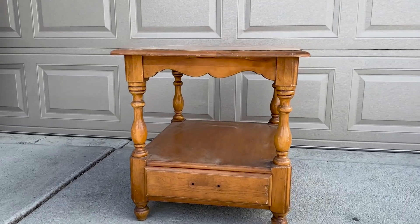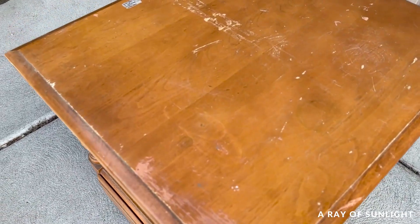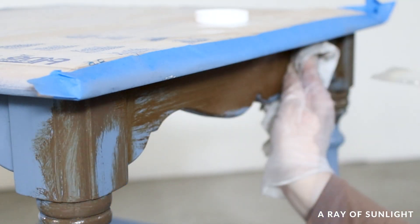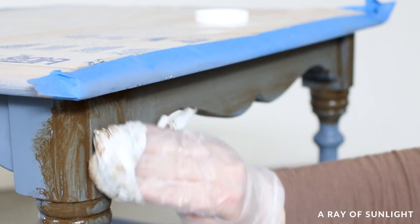Hey friends! If you're looking to transform a tired and outdated piece of furniture into something antiqued and distressed, you're in the right place. In this tutorial, we'll guide you step by step through the process of using Waverly chalk paint and wax to create a beautiful antiqued finish on your end table.